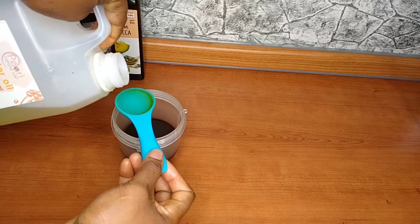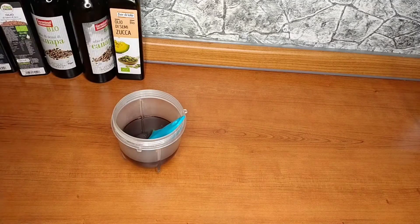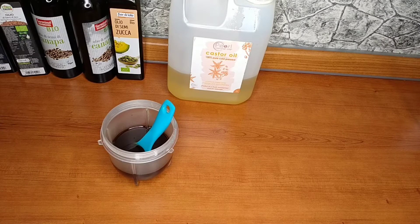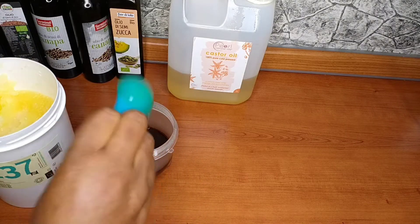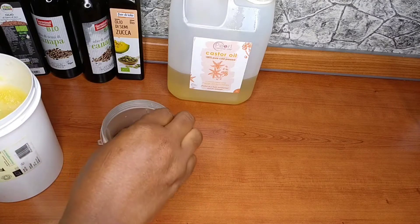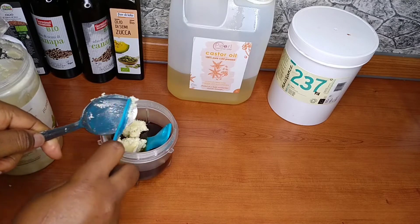I lost a clip of this video, so I already have monkey seed oil, hemp seed oil, flower seed oil, and sesame seed oil inside the blender. I just added castor oil – sorry, I lost that clip. Now I'm going to be adding pan cannon oil inside this blender as well.